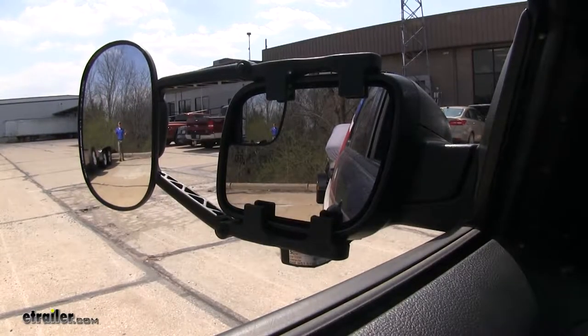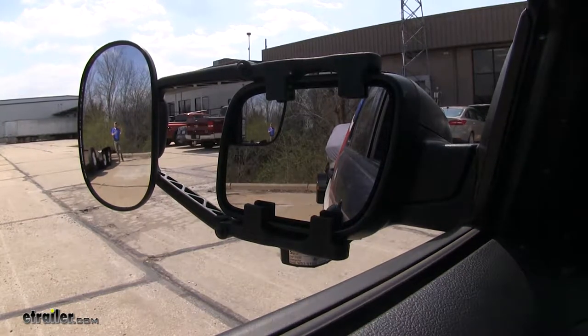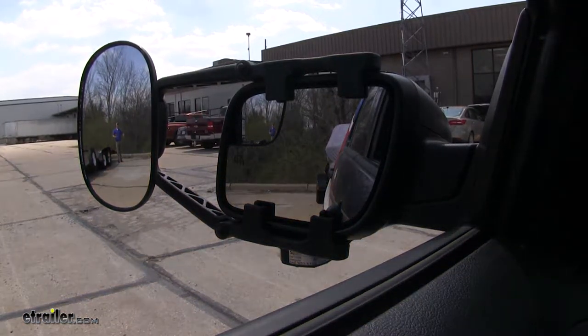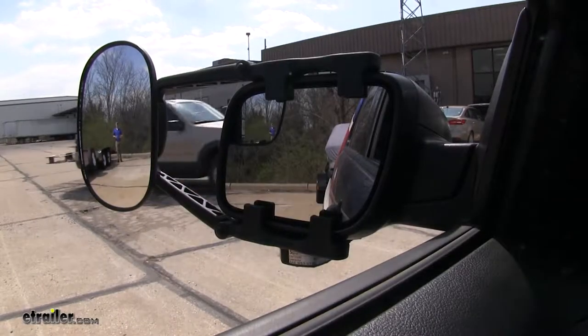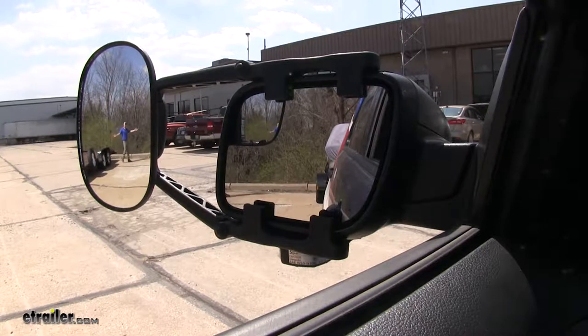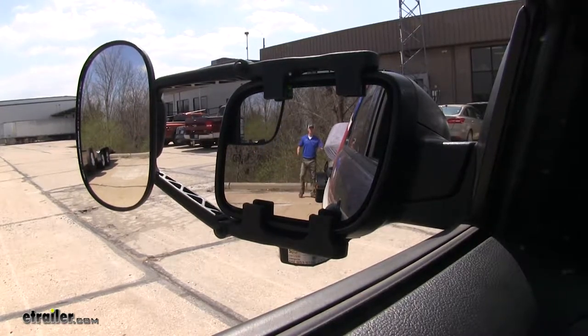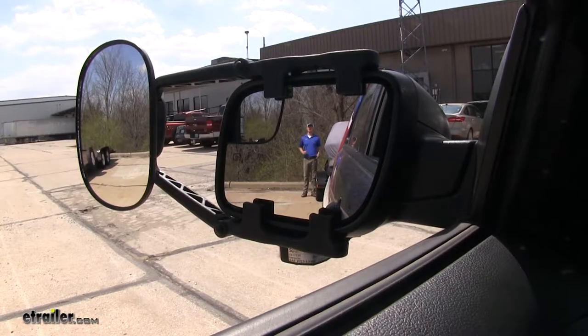As you can see, I'm visible in the towing mirror but not the factory mirror. Now our factory mirror does have a little blind spot mirror, but by purchasing the towing mirror it's going to give us a larger view in that area. If I take a few steps in towards my trailers, you can see there's no blind spot the way we have it set up, but this is the view you get with just your factory mirror.